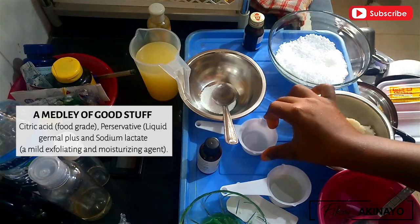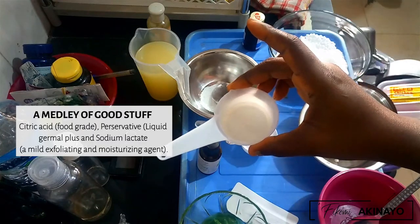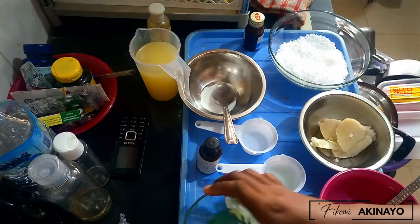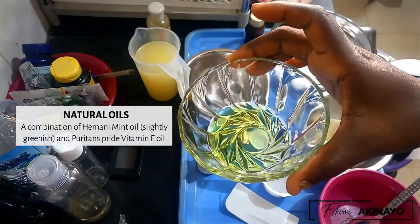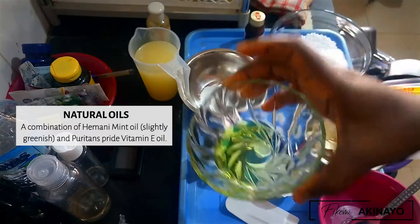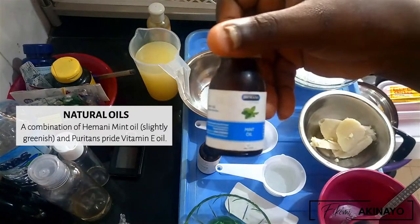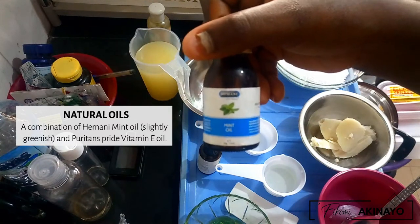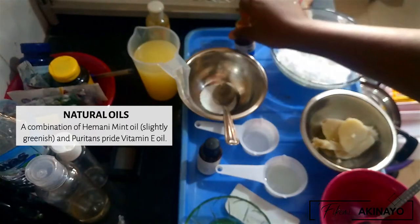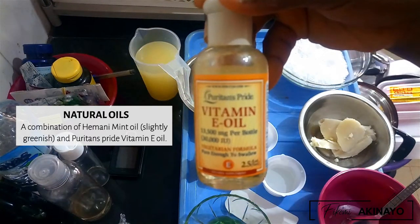I love sodium lactate because it's a mild exfoliant and it also moisturizes the skin. I also have some natural oils — a combination of mint oil and vitamin E oil. The brands I'm using are the mint oil from Hermany; Hermany has so many different types of oils and most of them come in 30 ml amber bottles, and Puritan's Pride vitamin E oil, which is a food-grade vitamin E oil that can also be applied topically.